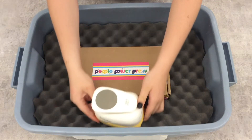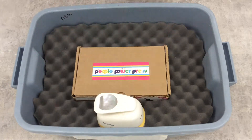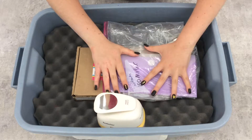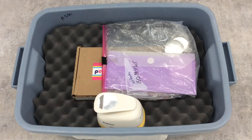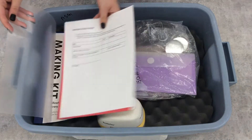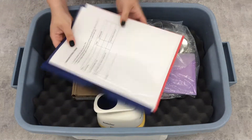The circle punch sits on one side of the button press, and the leftover button making supplies sit on top of the button press. The return checklist and completed survey should be put in the front of the get started guide, which sits on top of the button making supplies.